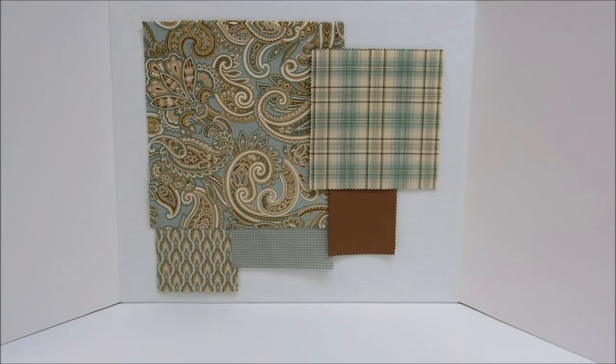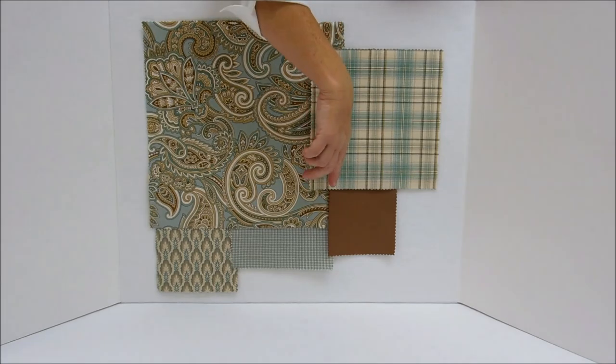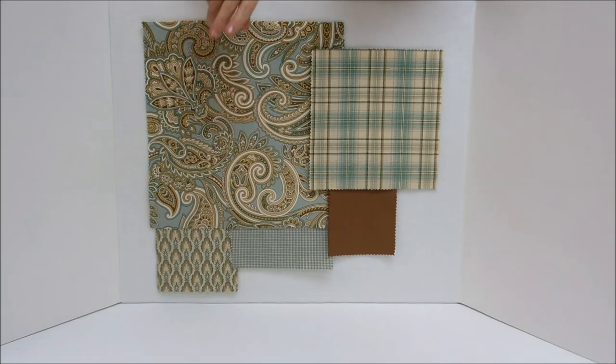To recap our five tips for mixing fabric patterns, we want to use odd numbers — we have five fabrics here. We have our main large-scale fabric with more than two or three colors, our second fabric is a smaller scale plaid, then we have a tone on tone brown and a couple of other small prints too. Tip number two was to pick two or three colors from our main fabric, and that is what we've done here — we've picked out the cream, the bluish green, and the brown to accent.